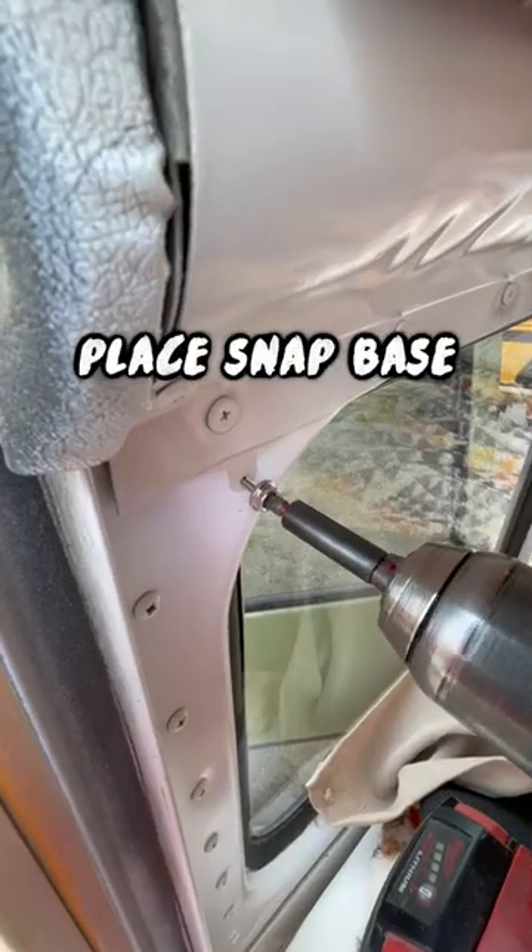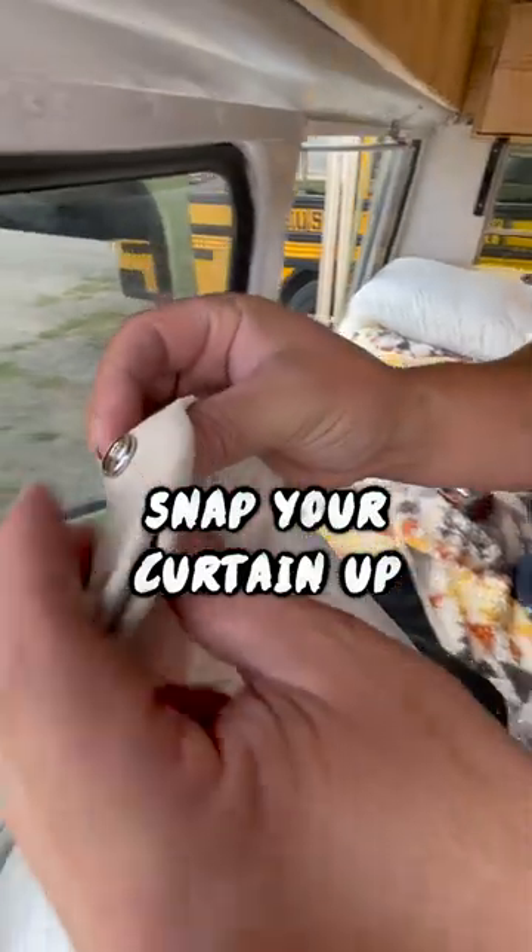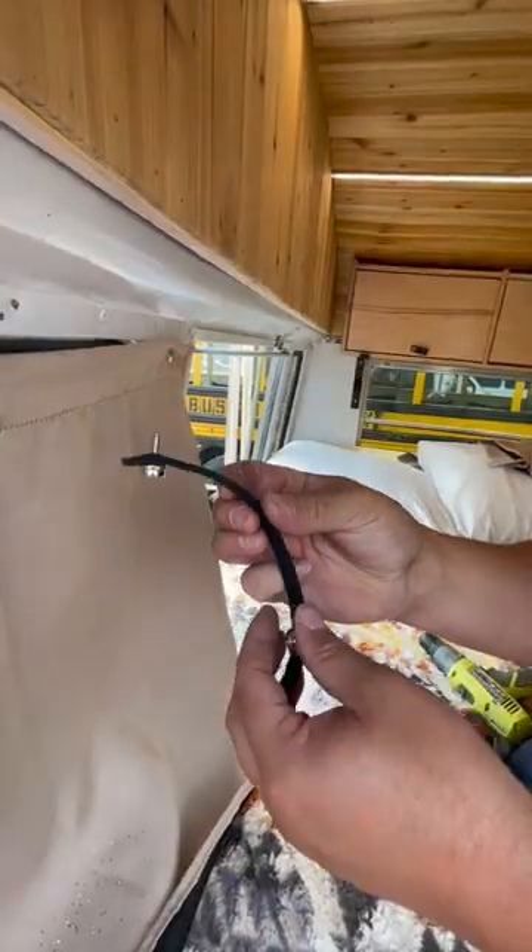I always pre-drill my snap bases so I don't bust the threads off and then you just snap your curtains up. It's that easy to hang it.